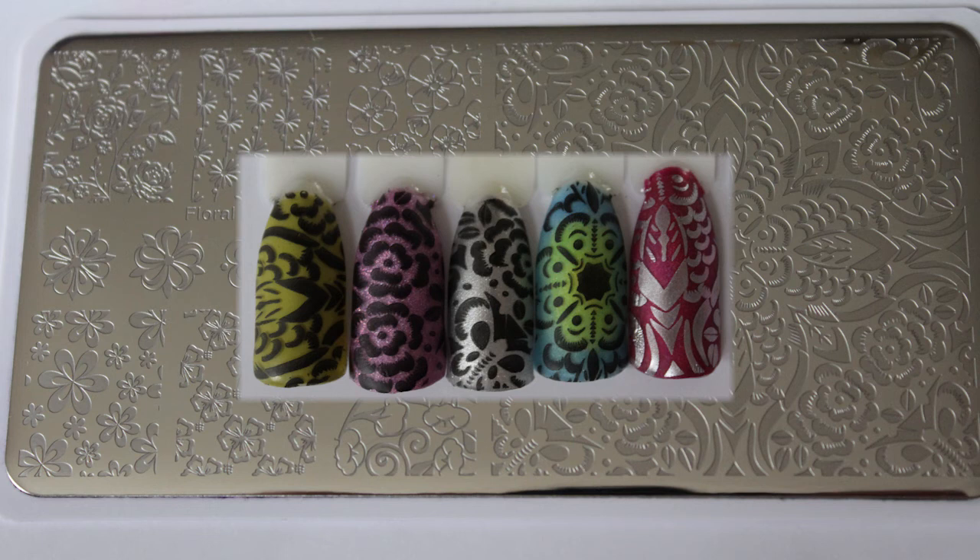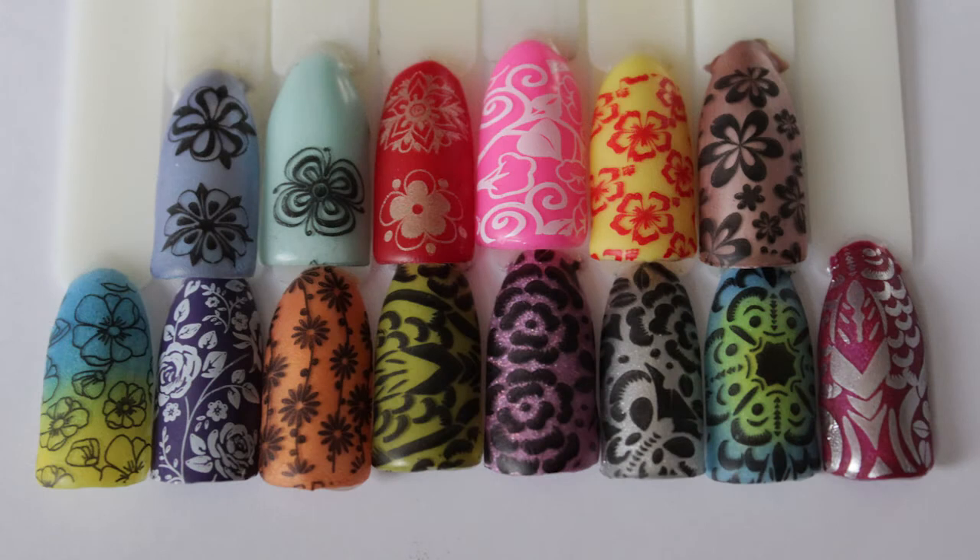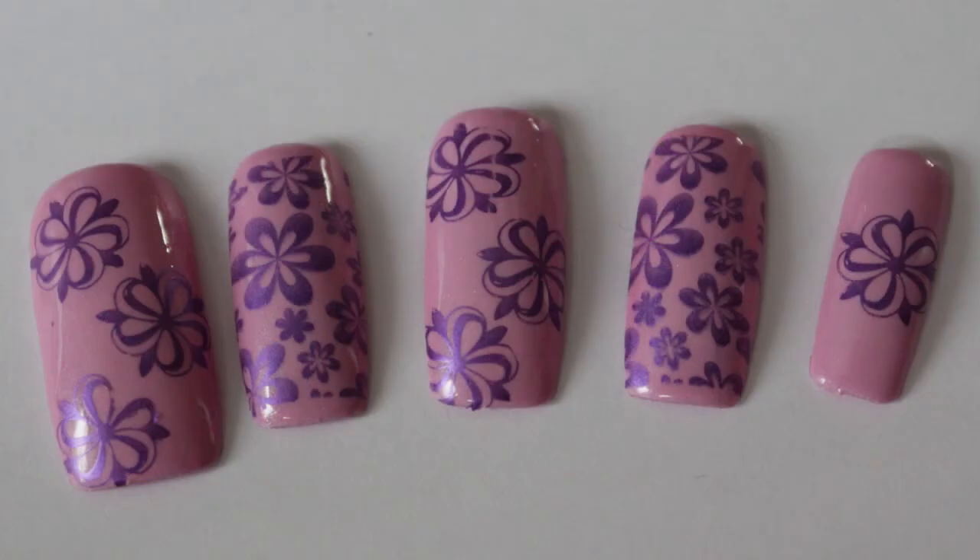Overall I really like this stamper and stamping plate. Born Pretty are making some really wonderful stamping plates right now, and they're also really reasonably priced so they can suit anybody's budget. I'd like to thank Born Pretty for sending me these products to review. All product information can be found in the description box below.